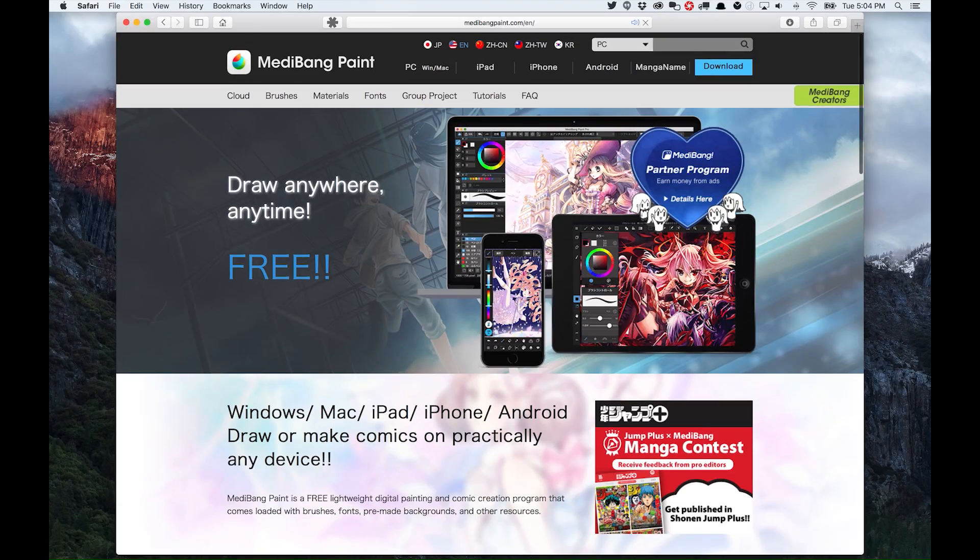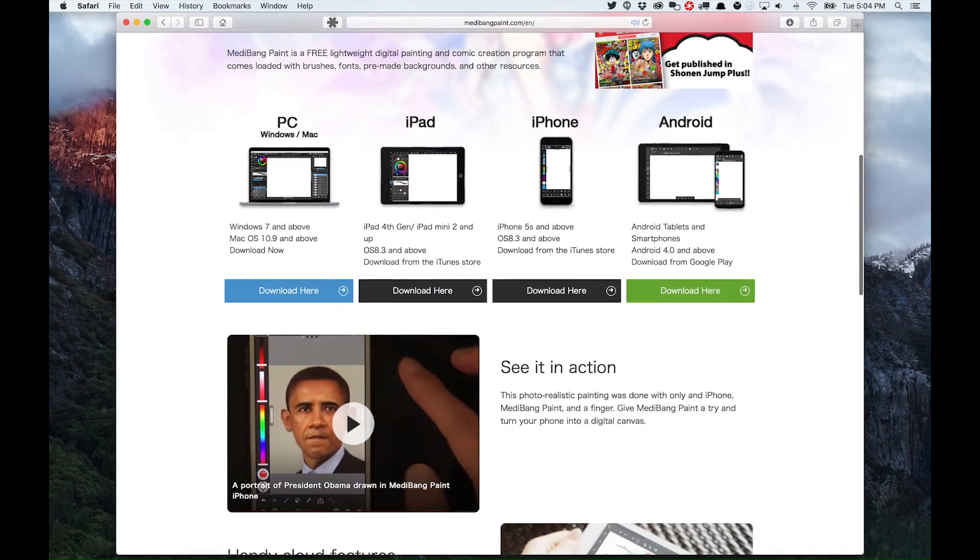Even though I'm talking about the Medibang iPad drawing app, there's also an app available for the PC and Mac with the same name. This is where Medibang gets kind of interesting. I talked a bit about workflow — where you have to take your files from the app and push them to the desktop to finish them. Other apps let you export a Photoshop layered file, but you can't import a layered file back. And I think that's really the killer feature Medibang is bringing to the table — the ability to pass files between your iPad and your desktop, back and forth as much as you want.